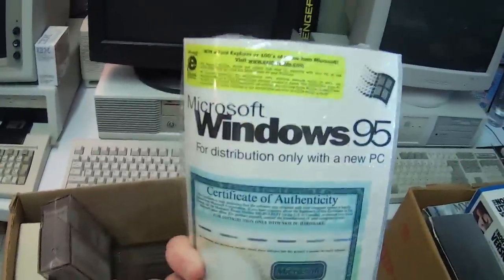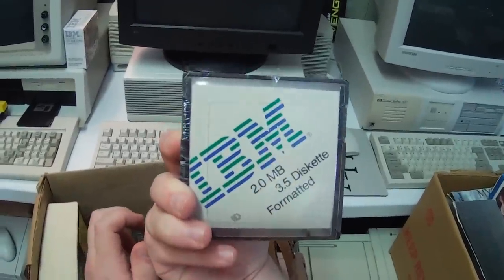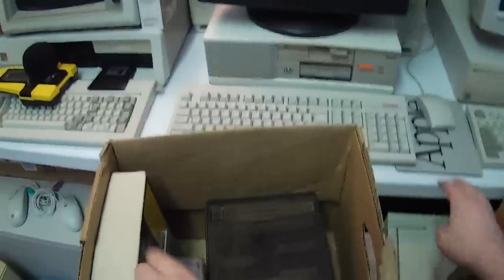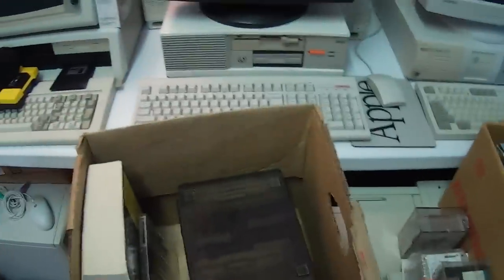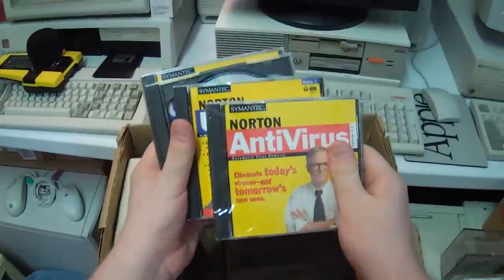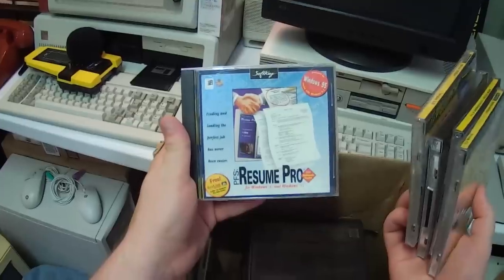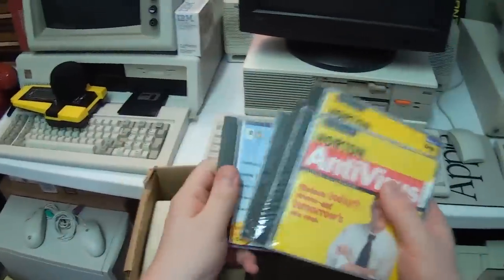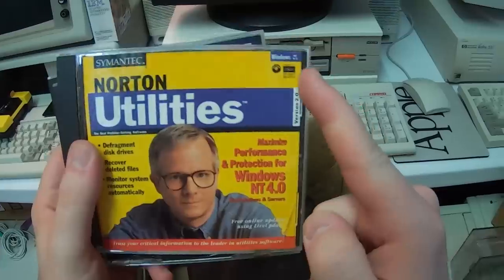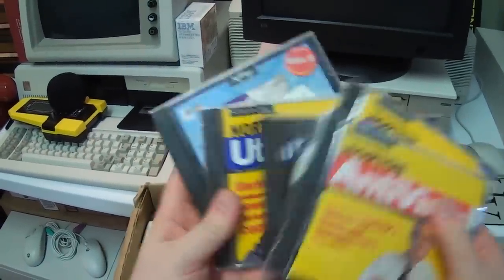More Windows 95 floppy disks — yep, those will stay sealed too. 2.0 meg formatted disks, still sealed. Some copied DOS CDs. Bunch of Norton stuff — antivirus, utilities. Dragon Naturally Speaking. More utilities, PFS Resume Pro. At least this is older school Norton — actually these are for Windows NT 4.0. That's pretty cool.